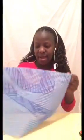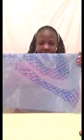Now let's start. First of all, cut the length that you want. I have already done mine and already started designing.